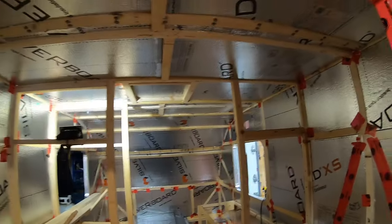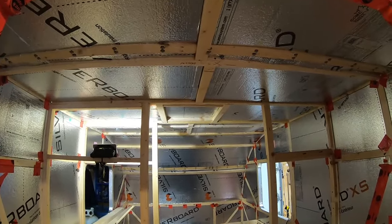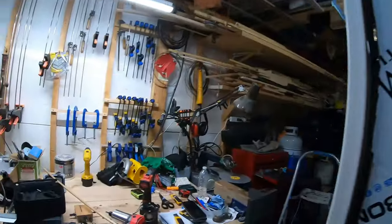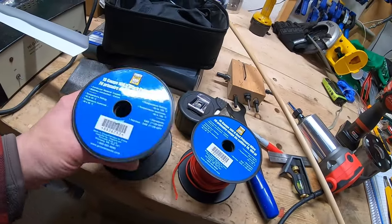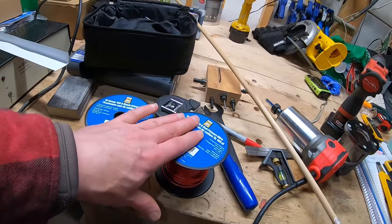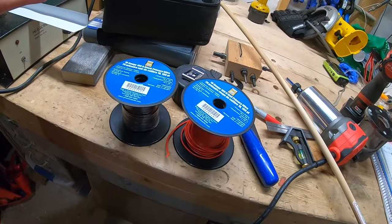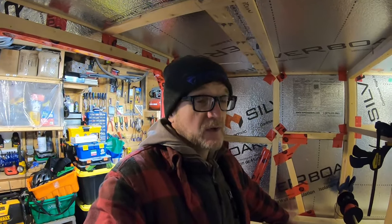Now that I've got all the holes drilled and the grooves in the rafters to run the wires, I broke out the coils. I've got a hundred feet of 18-gauge wire here — a hundred feet of black and a hundred feet of red. I'm going to set it up and start pulling it. Growing up the son of an electrician, I picked up a thing or two along the way.